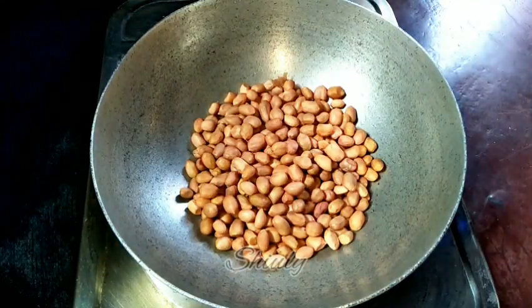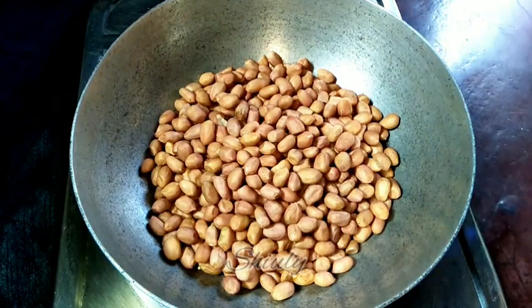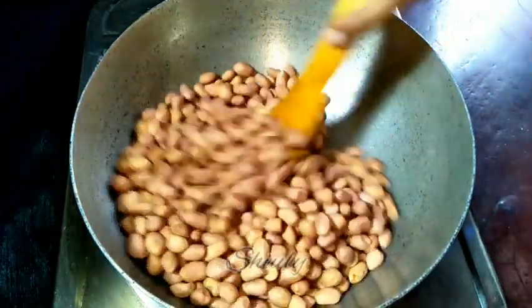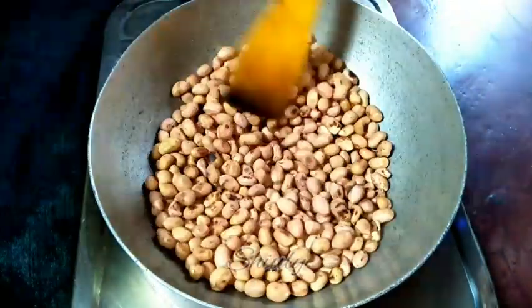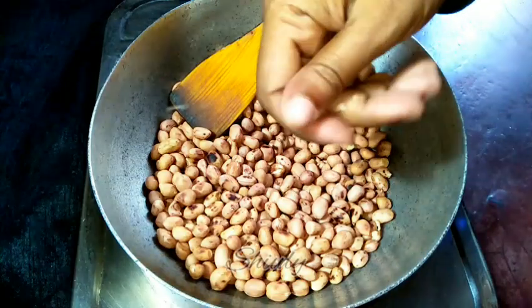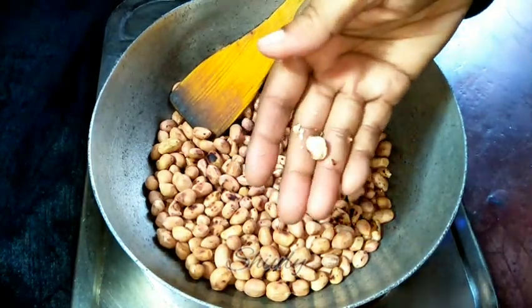First we need to roast the peanuts. I'm taking two cups of peanuts, the heat is on medium, and now we need to stir them continuously to roast evenly. After some time the peanuts will begin to split, and after that we have to wait for about two minutes, stirring them continuously.